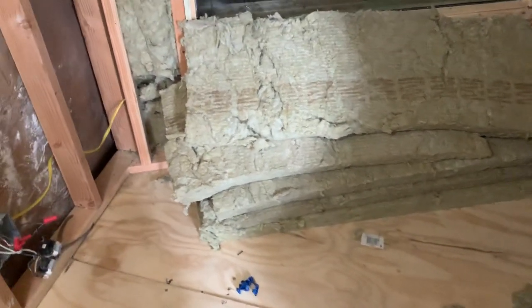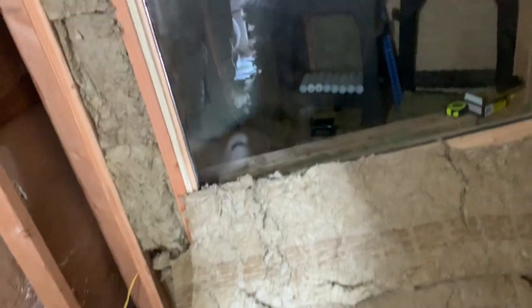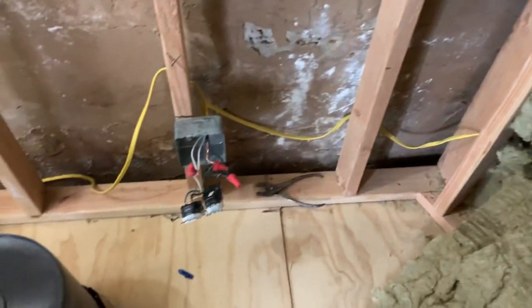Yo, what's up y'all — this is SL Building the Studio, part 17. I finally got the glass up — the glass is in the booth window. Also, we got the electrical done, and the electrical is not sitting inside of the box because I still got to put the drywall up.